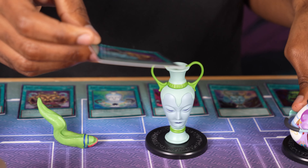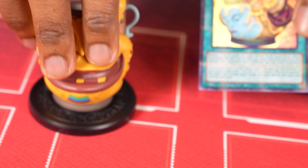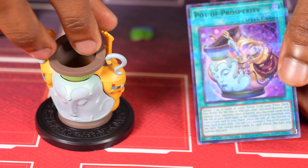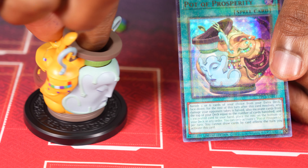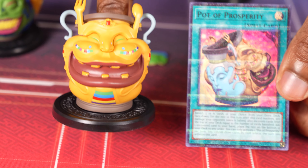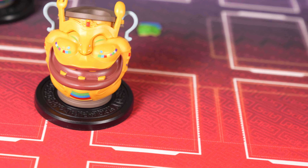Next is Pot of Prosperity. This is the kind of new pot card. Some people want this thing banned. But I, for one, think it looks really cool. His face came off — I had to put his face back on. Some of them you really have to put these things together. It's a bit of a process — well, it's canonically unbalanced.